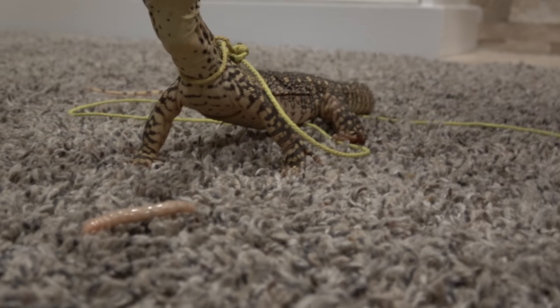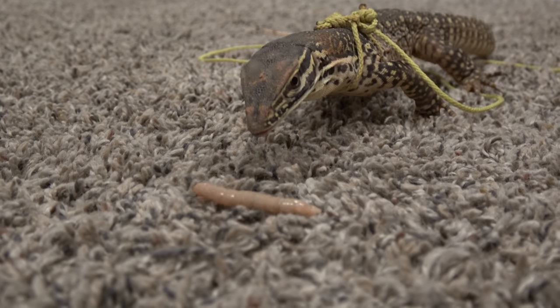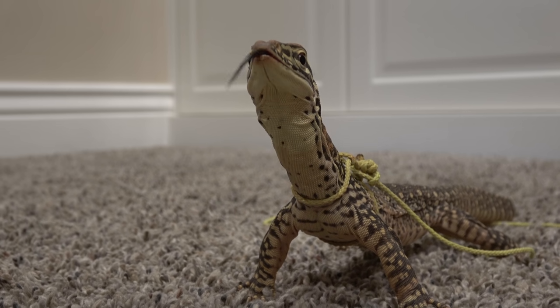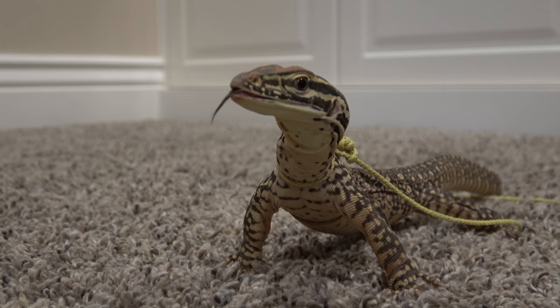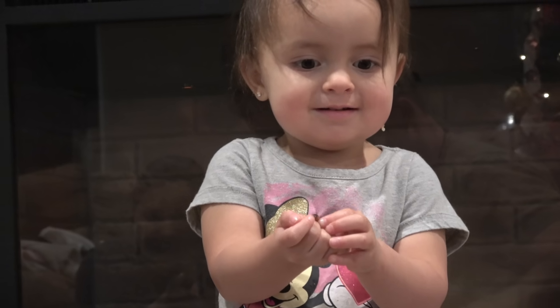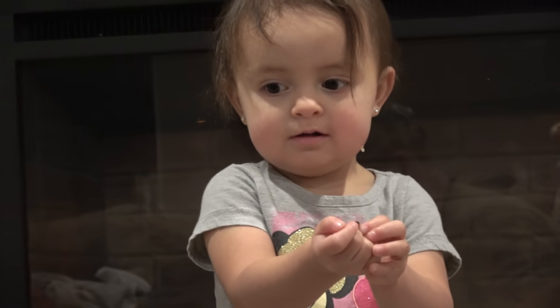Here's another superworm. Ellie likes playing with the superworms. All of you can hold one too. Ellie likes the superworms, huh? Good job, buddy — you catch it?